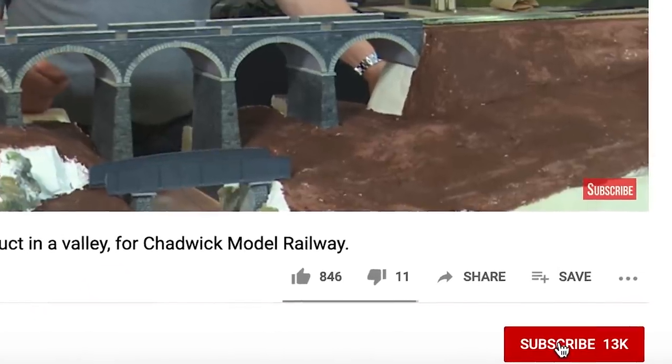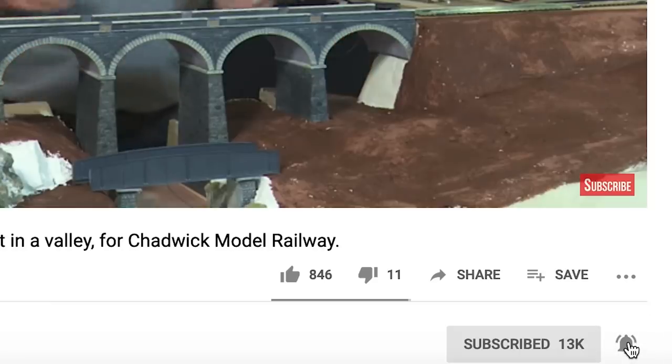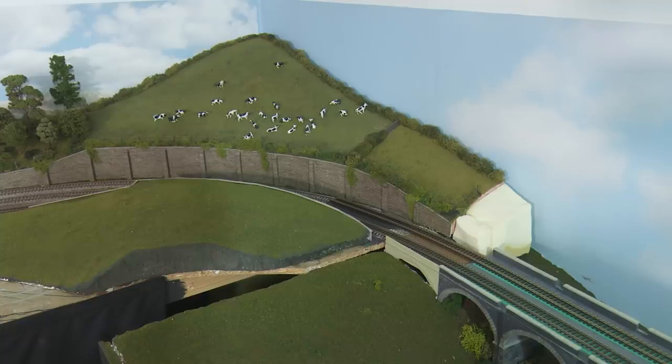I'd appreciate it if you subscribe to my channel. I notice that actually only about 25% of my viewers do. And also if you click the little bell icon, then you'll get a notification when the next video is released.